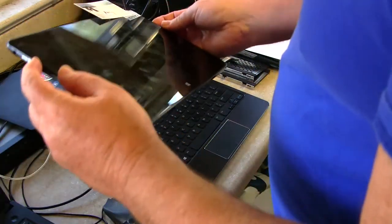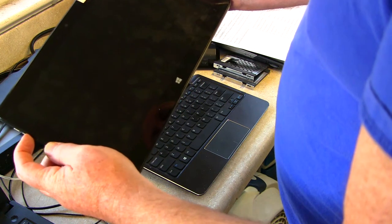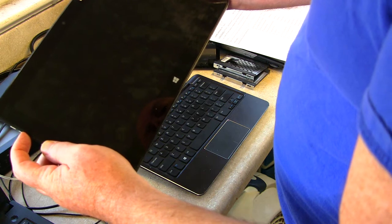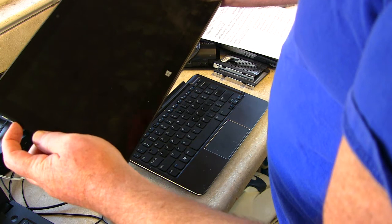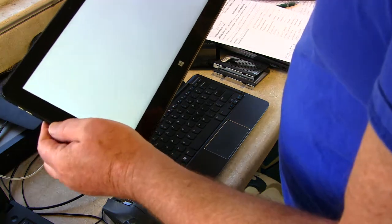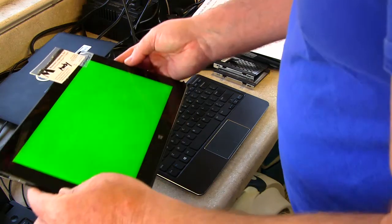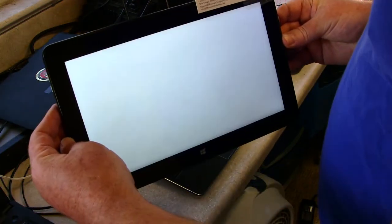The trick I learned was: you hold down the volume down button and the power button at the same time. When you do this, you should get a diagnostic screen. There it goes — by holding down the power button and the volume down, you will get this diagnostic screen.